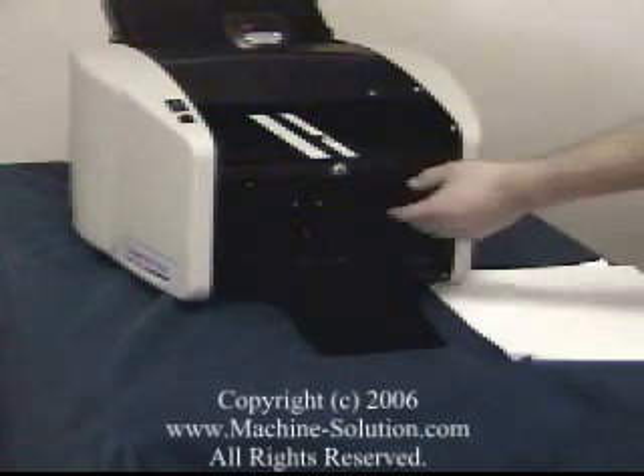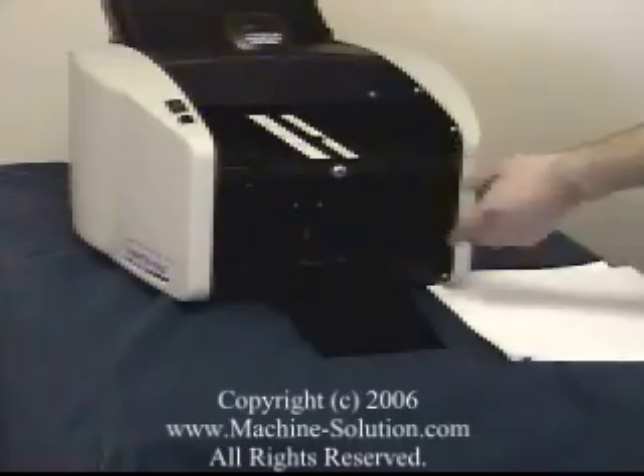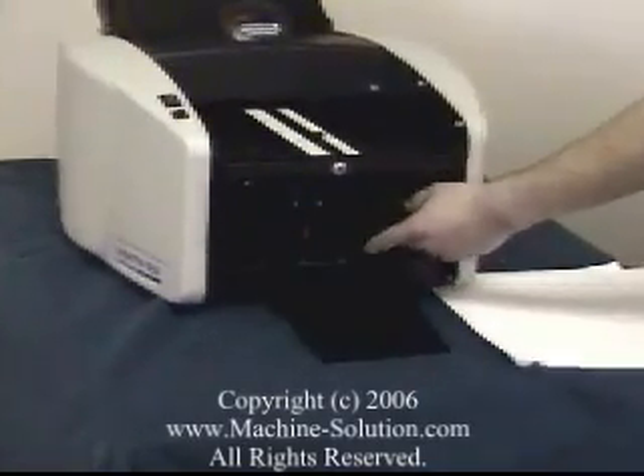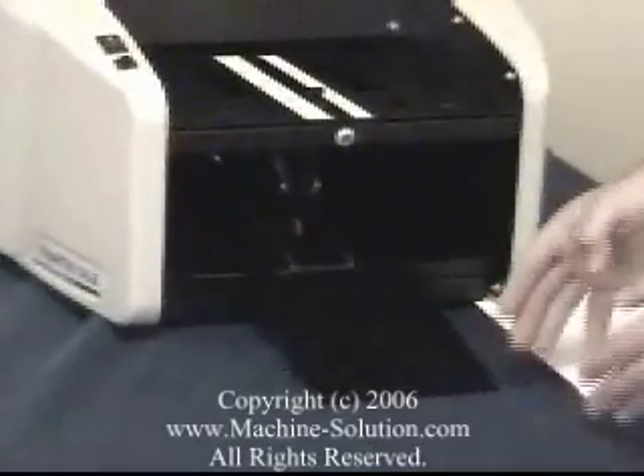The 1601 has a nice conveyor system. Once the paper has been folded, it transports along this conveyor system and nicely accumulates here at the end of the machine.